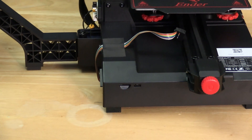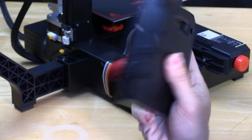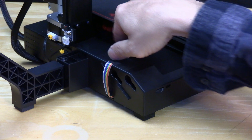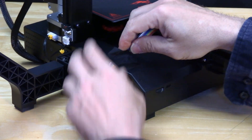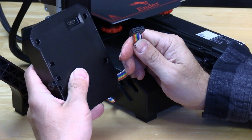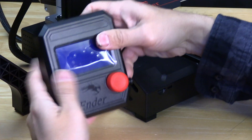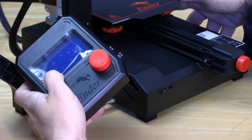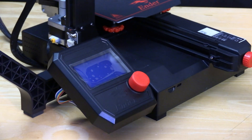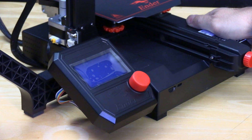Next up is the screen. On the side of the printer, you will notice two holes. Before connecting the screen, we need to connect its cable. The cable is taped to the bed right here. Remove the tape and free the cable. Take the cable and plug it into the back of the screen — it only fits one way. Once you press it in, turn the screen around. Line up the notches into the holes of the printer and simply press it down. It may not snap aggressively, but you will feel it snug into place and your screen is installed.